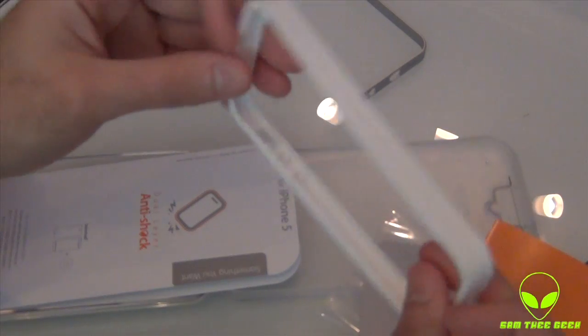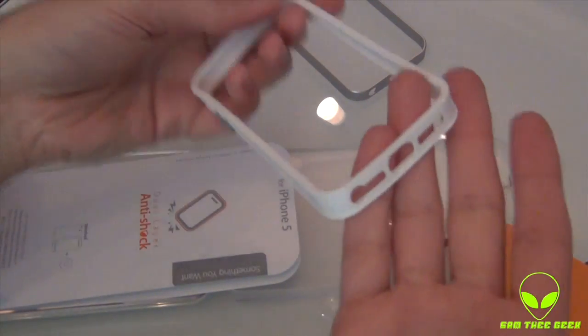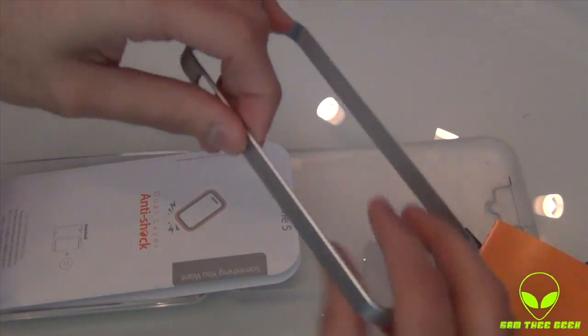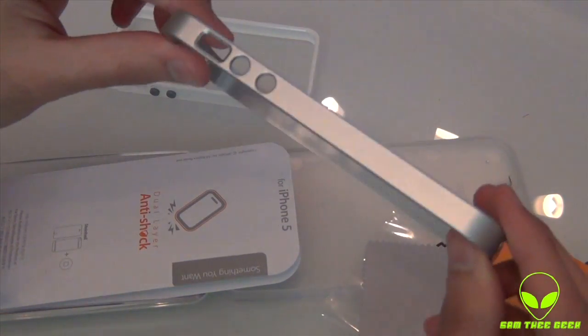We have the protector itself, the rubber inner piece hooks up on your iPhone, and we got the exterior that goes on top of this — gives it that solid look and feel.